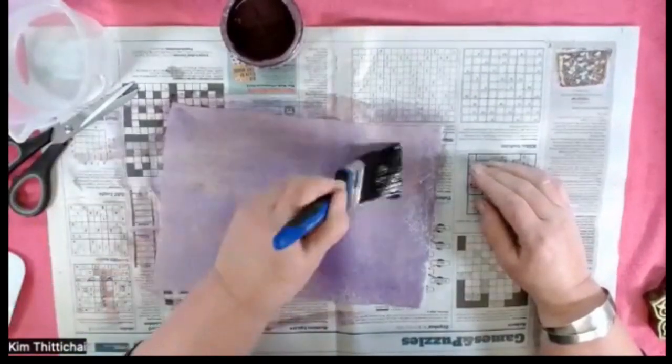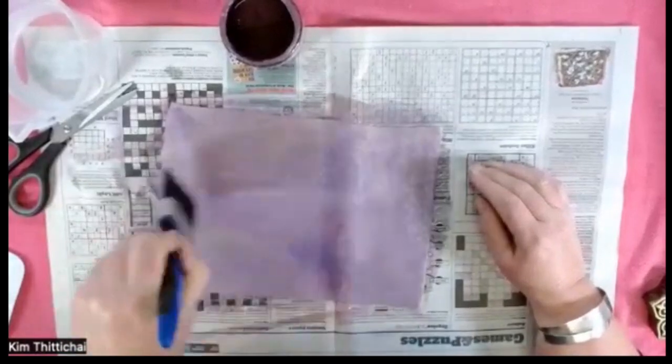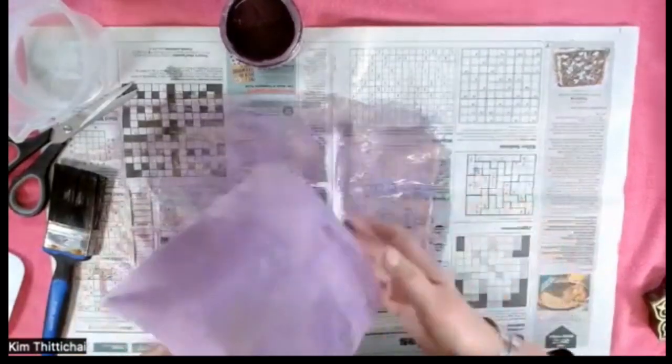So I'm just painting up the back now. It doesn't need too much more paint. So that's both sides painted.